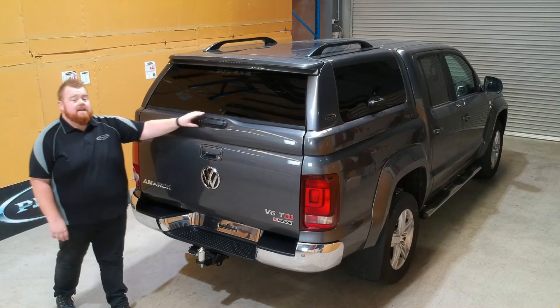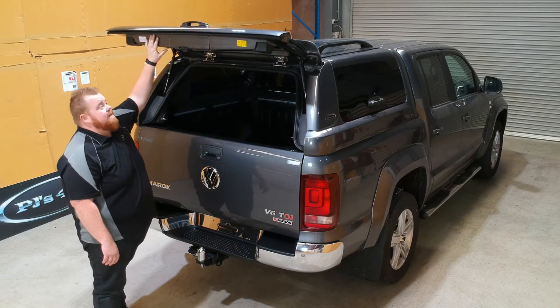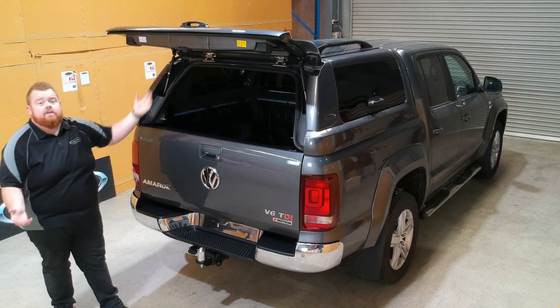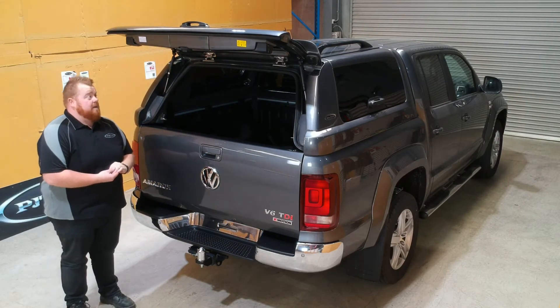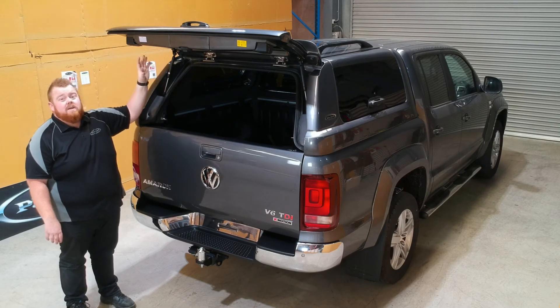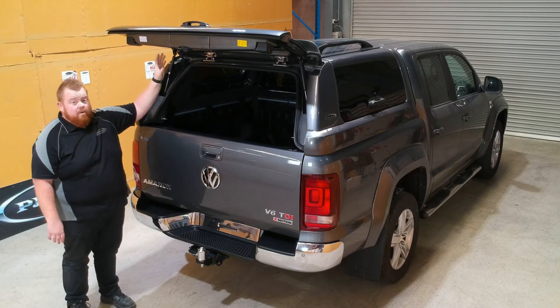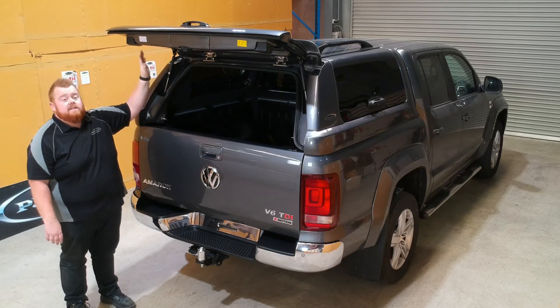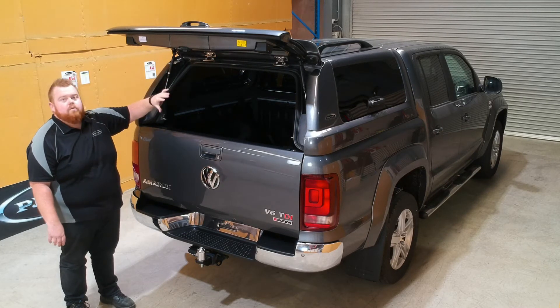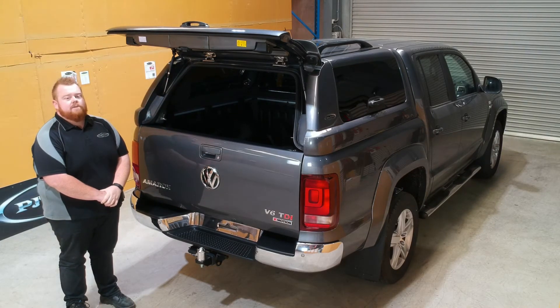The benefit of one of these doors actually being framed is that if you're towing a caravan or a trailer and you get a rock ricochet that breaks the back window, you still have a whole door. Other canopies on the market that just have pieces of glass mean you've lost your whole door if you break that. With ours, you may have broken the glass but you still have the opportunity to cover that section up and have a lockable, usable canopy until you're able to get a replacement glass shipped out.